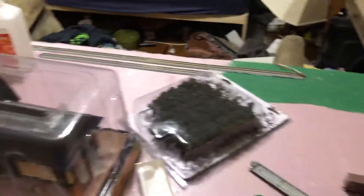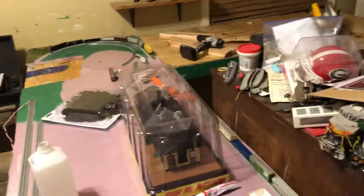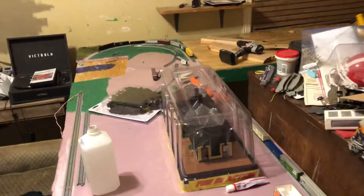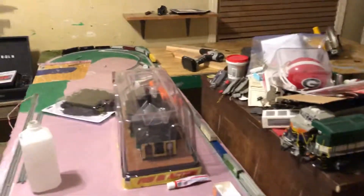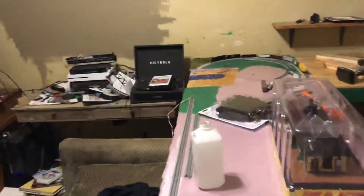G-scale has also come back into my life. This video is not going to be long, but this thing does run — it's just not turned on at the moment. I got a lot of cleaning to do, but yeah, this is the engaged layout and it's how big it's gonna get, using both DC and DCC.